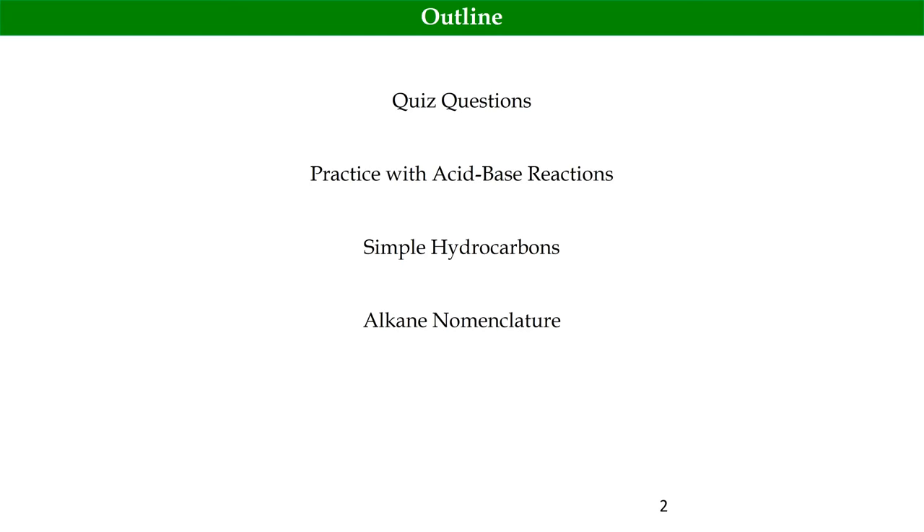We're going to work more on alkanes today and go through the quiz as well, and answer any questions.